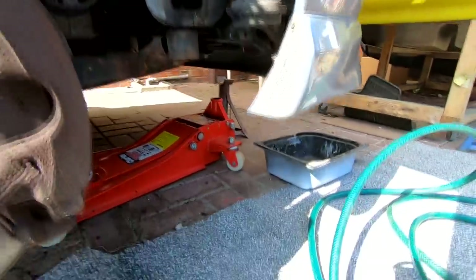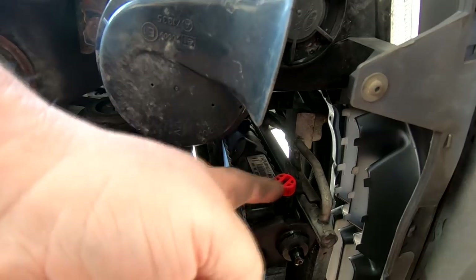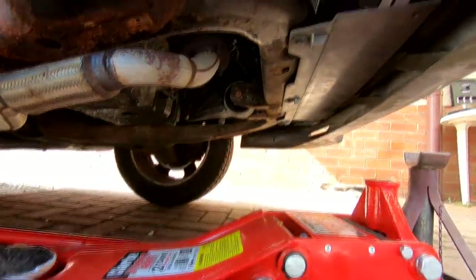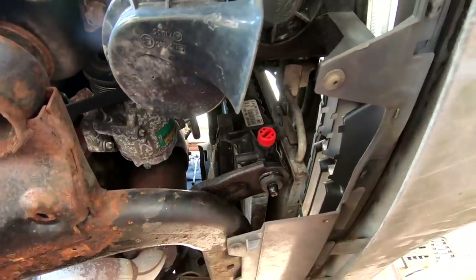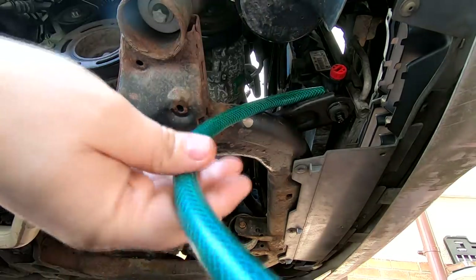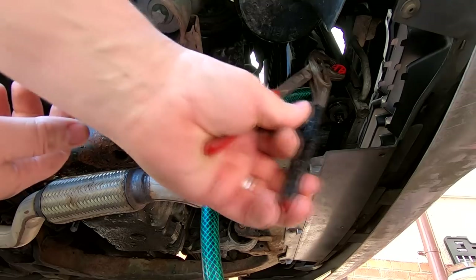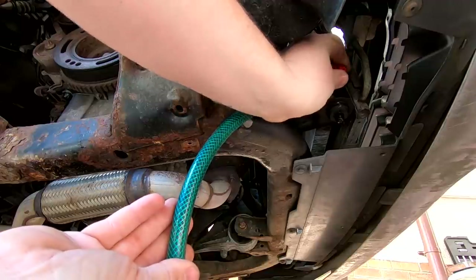Now we want to drain the radiator. Under the front of the car there's a little red valve with a spout coming off it. I've just got a bit of hose pipe to connect onto there into my container to drain all the coolant out of the radiator. It's only a plastic valve so I don't want to crank it hard — just nip it open and drain everything out.